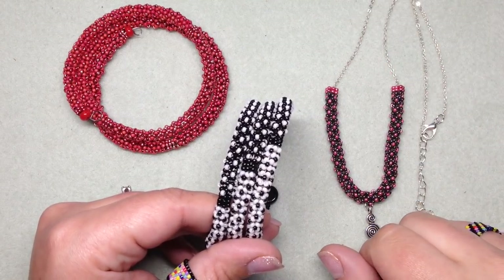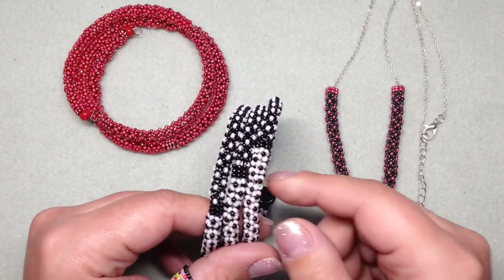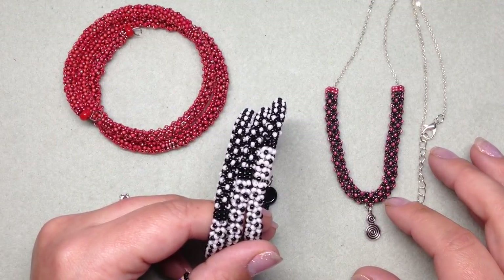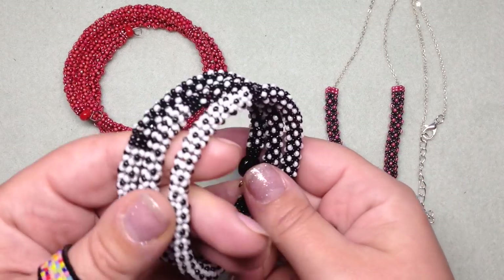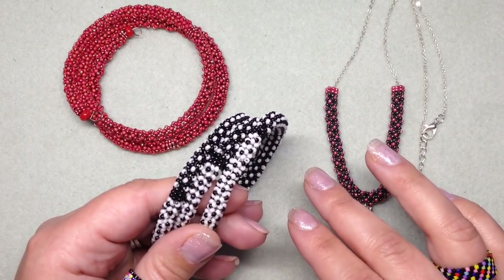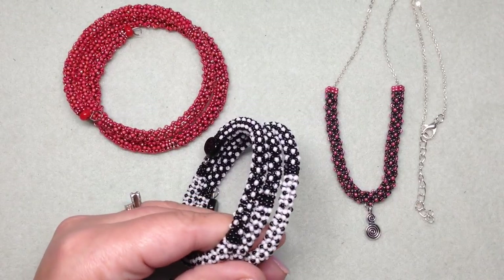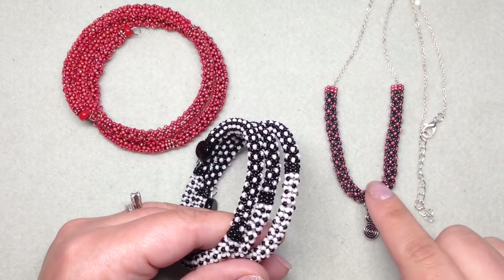Hi everybody, it's Gina from Orchid and Opal Jewelry and Beads. I'm here today with a tutorial on the chenille stitch. I love it because it's easy once you get the hang of it, works up quickly, and uses seed beads — a material most beaders have in abundance. There is a flat stitch and a tubular stitch, and today we're doing the tubular stitch, which is hollow — great for putting on memory wire or feeding chain through to make a necklace.